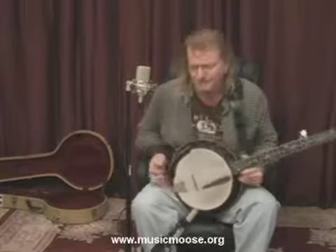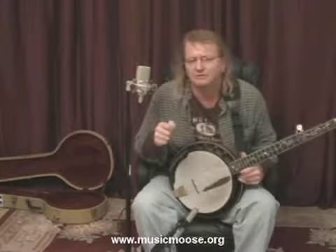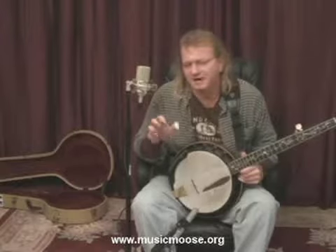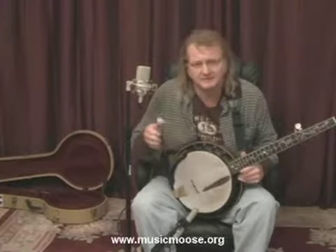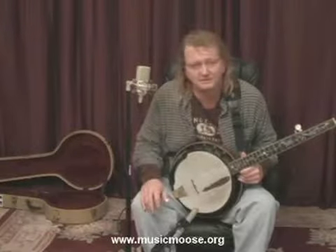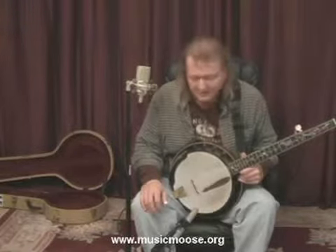Now, before I start with this next lesson, I'd just like to say that when I was first starting out with these videos, I had the idea to keep them just as natural as can be, just like you and I were sitting in a room together. And I'm going to continue to teach that way throughout all of these lessons.